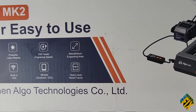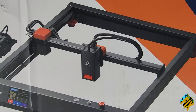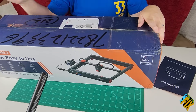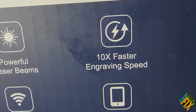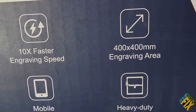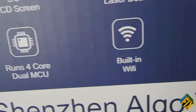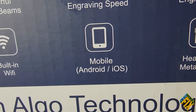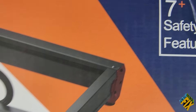I don't have a lot of experience with Algo or their products, but right off the bat, just from what I've seen on the box, I'm kind of excited. On the outside it says 3.5 inch LCD screen, powerful laser beams, 10 times faster engraving, 400 by 400 millimeter engraving area, four core dual MCU, built-in Wi-Fi, mobile Android and iOS controls, heavy duty metal frames, and more than seven safety features.